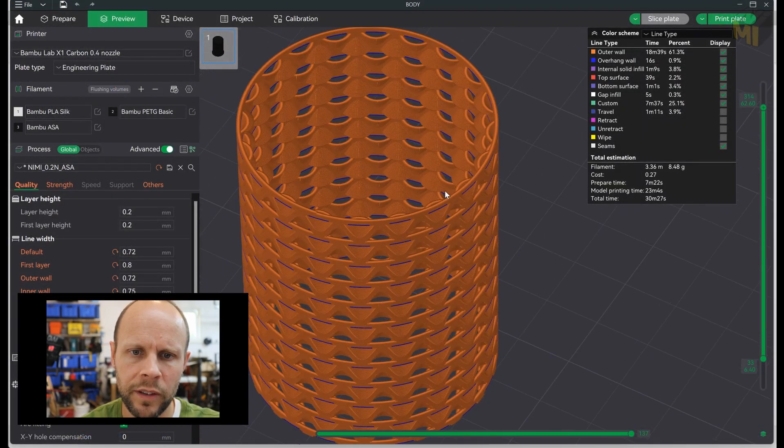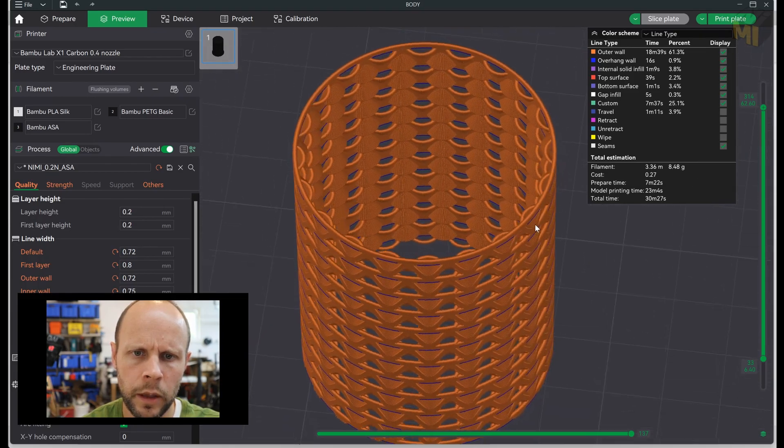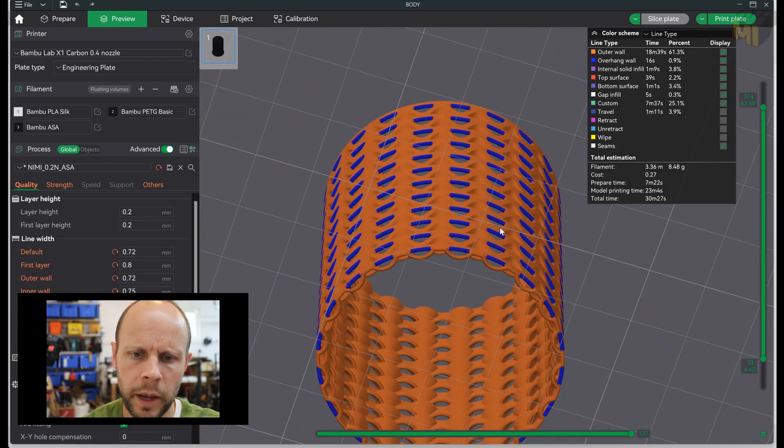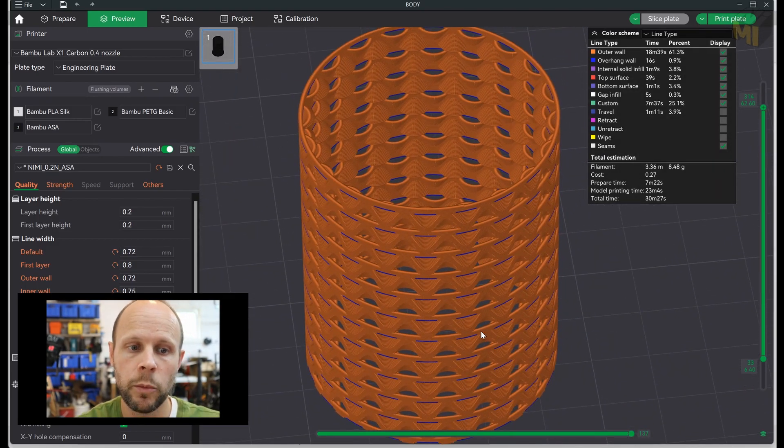If we go over to Bambu Studio, you can see the result. This is with spiralized outer contour and you can see both the top and the bottom have the same shape. To print with a 0.4 millimeter nozzle, I've changed all the line widths and upped them by 0.3 millimeters — so 0.72, 0.8, 0.72, 0.75 and so on. That's going to give us a much stronger structure.